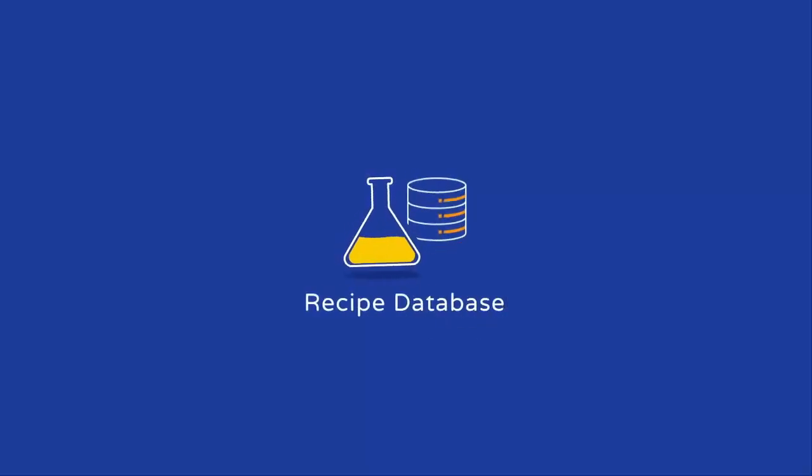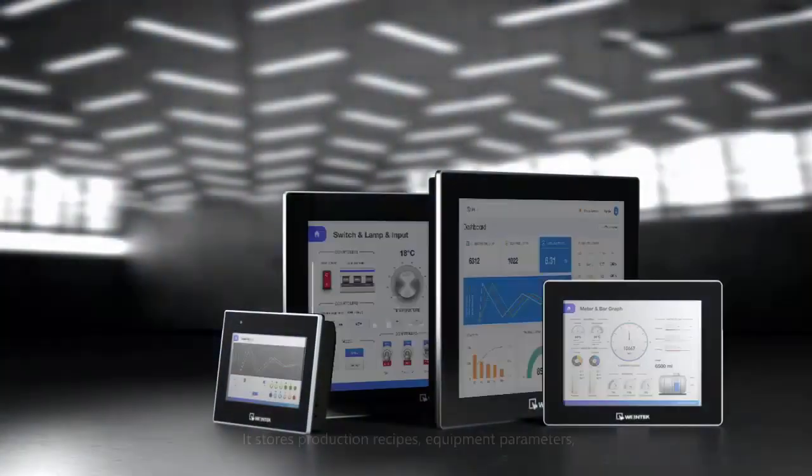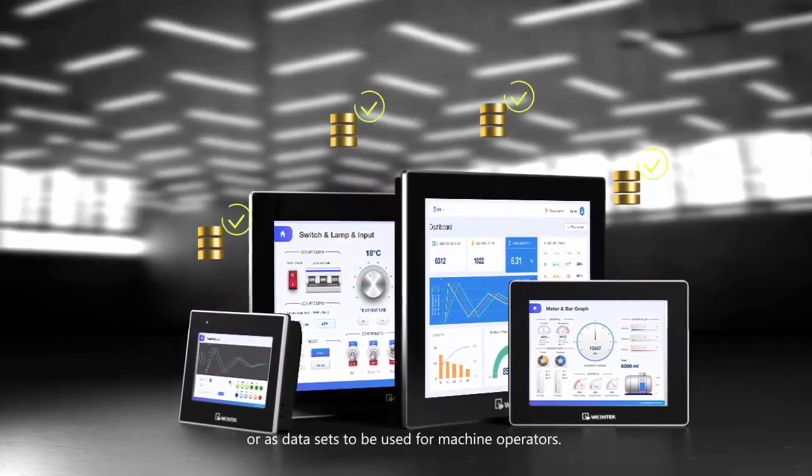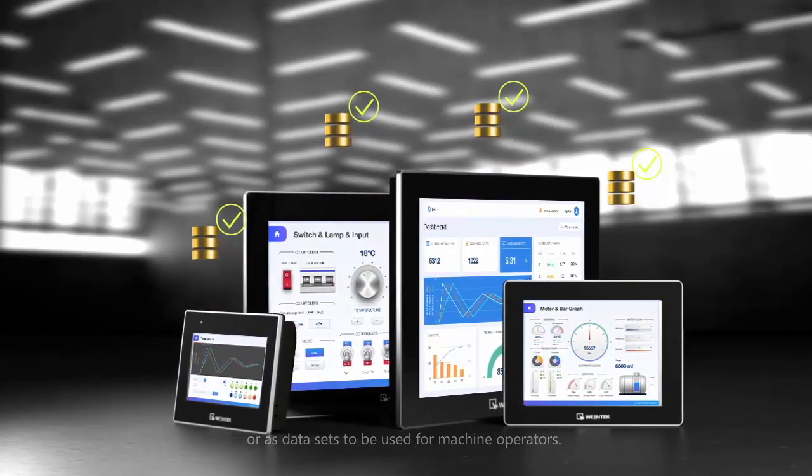Utilizing the recipe database features in the CMTX series will streamline your operations in a secure manner. Store production recipes, equipment parameters, or data sets to be used for machine operators.